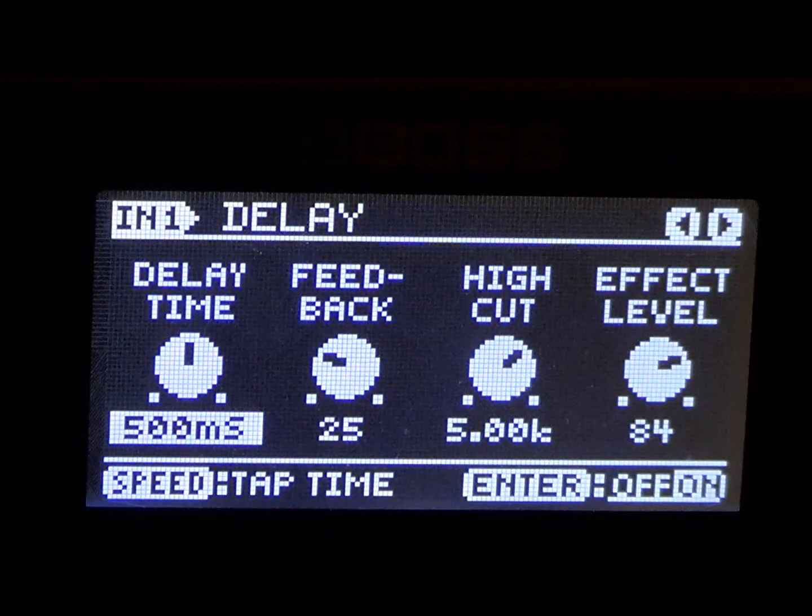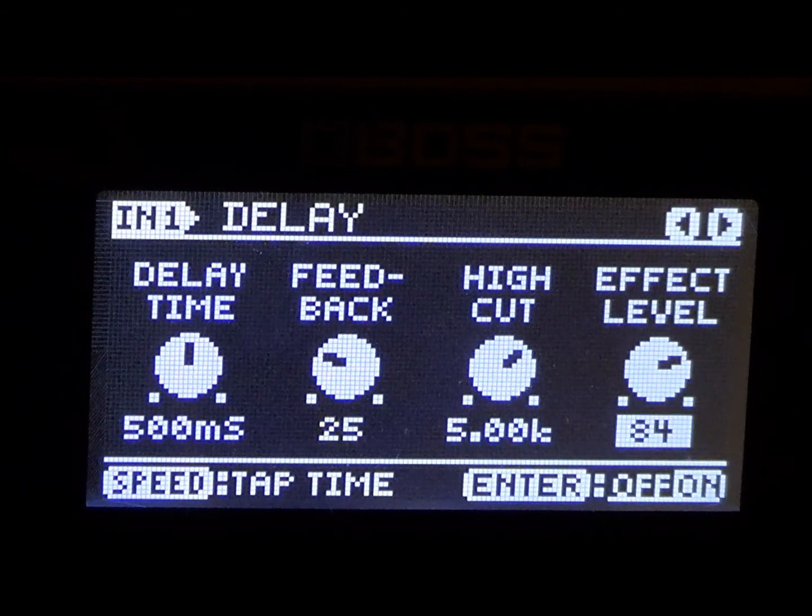Go back to the delay settings. For the lead we have the effect level at 84. So to get a good vintage Dokken rhythm, all you have to do is create another patch after you do this. Drop the effect level in delay to 50 and check this out.